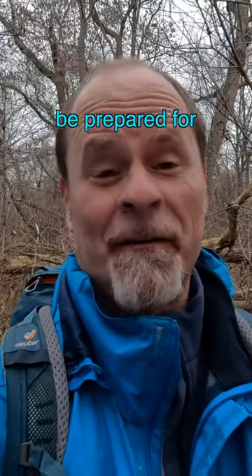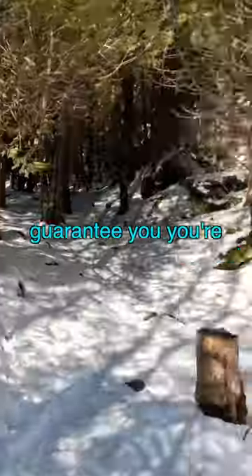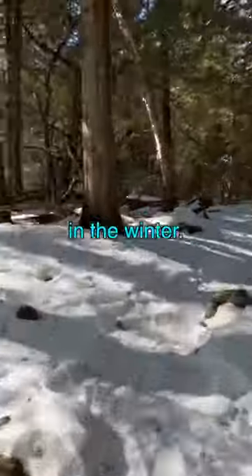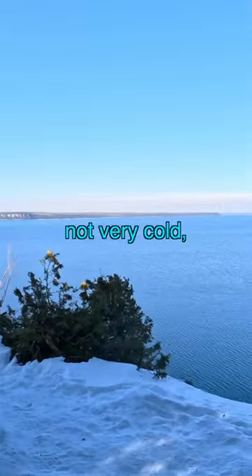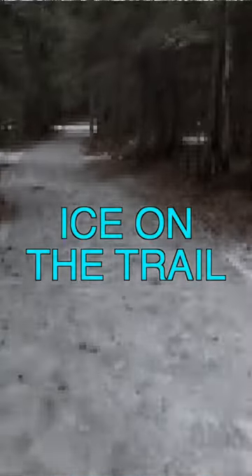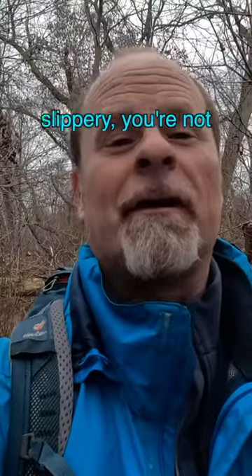Day hiking tip number two: be prepared for ice on the trail. Once you realize how awesome hiking is, you're gonna want to go hiking in the winter. And if you head out with your summer gear in the winter, even if it's not very cold, you are going to run into ice on the trail and it's gonna be so slippery you're not gonna be able to do the hike.